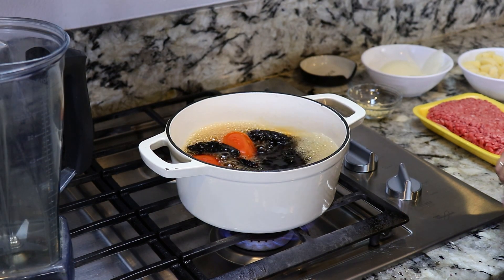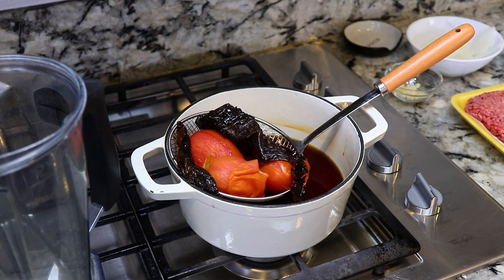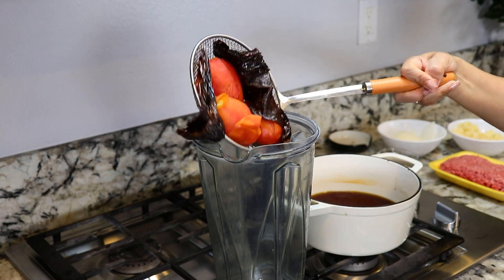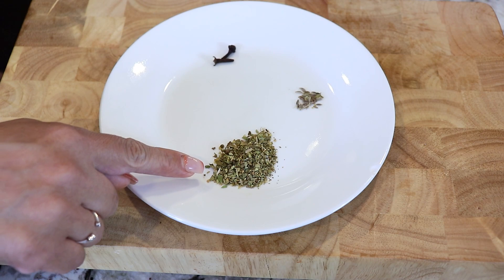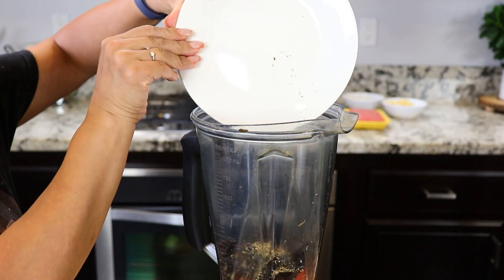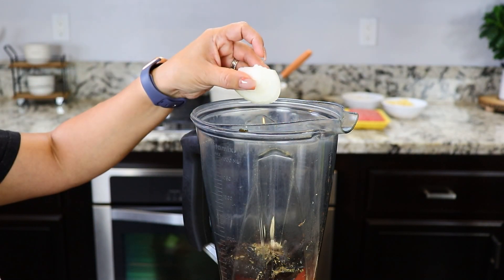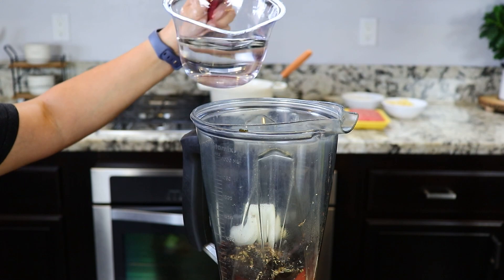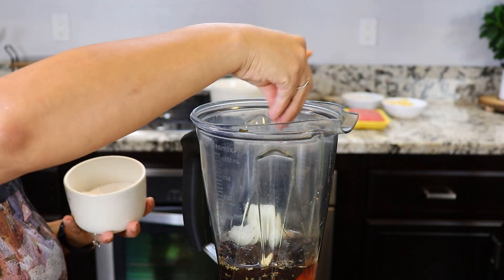As you can see, the tomatoes are not ready, so we're gonna go ahead and turn the heat off. We're gonna let it cool for about five minutes and then transfer them into the blender. These are the spices I'm using for the salsa: 1/8 teaspoon of whole cumin, 1/2 teaspoon of oregano, two cloves, two garlic cloves, quarter of a white onion, and 1 1/2 cups of water. And last, salt to taste.